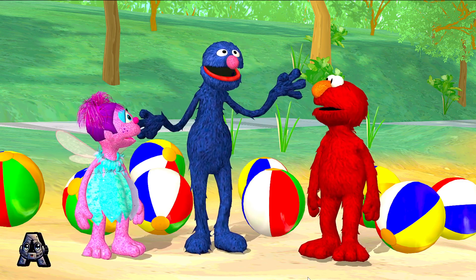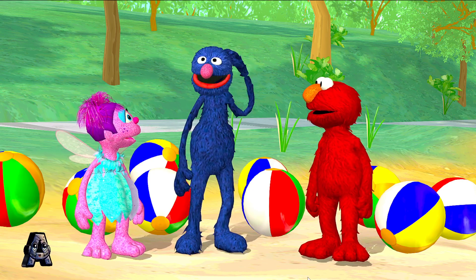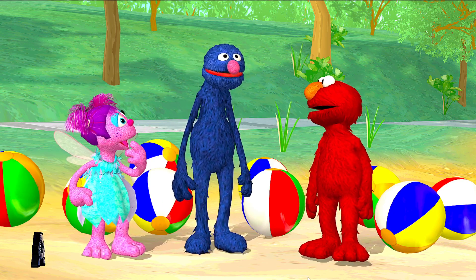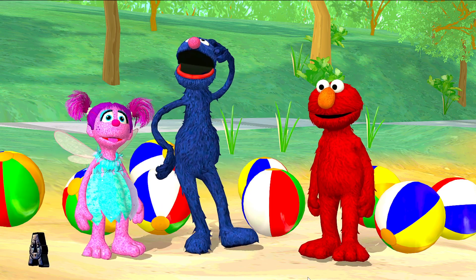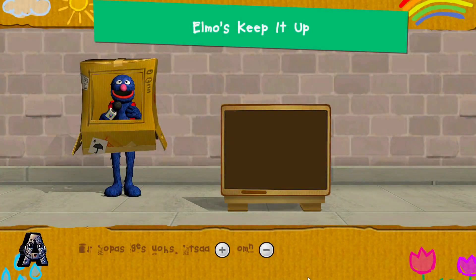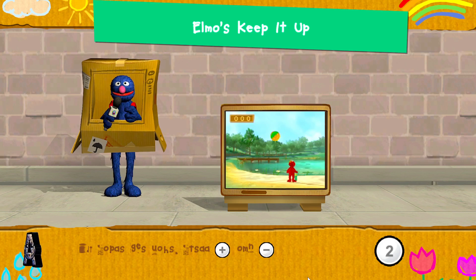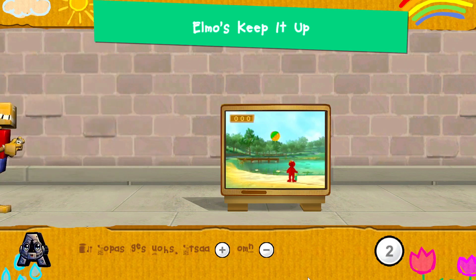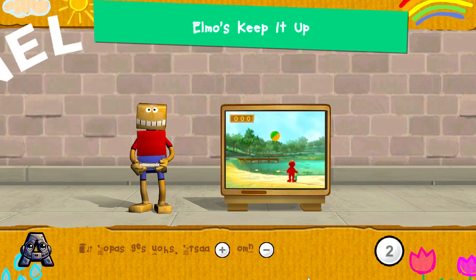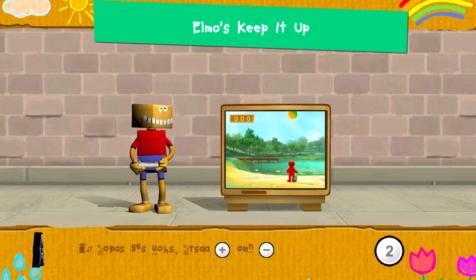Now, I bet you are going to ask me what the next challenge is. I know I had prepared something brilliant and amazing. What about bouncing the beach balls? Exactly! I am going to toss a ball to Elmo. Then you help him bounce it up into the air. To help Elmo jump and bounce the ball, jump while holding your Wii Remote. Press the 2 button to start.